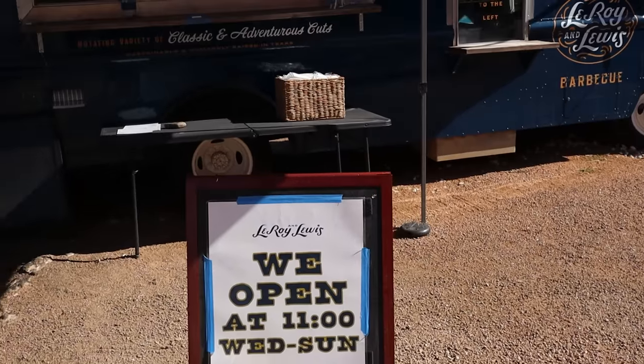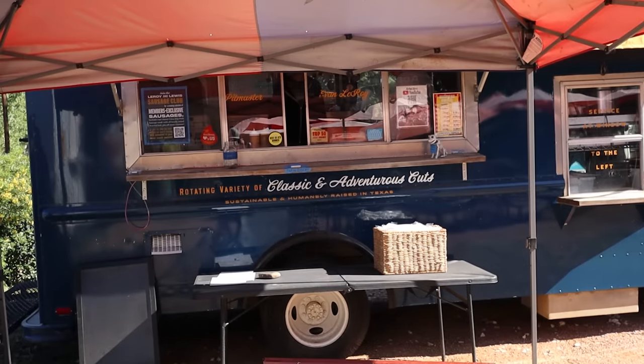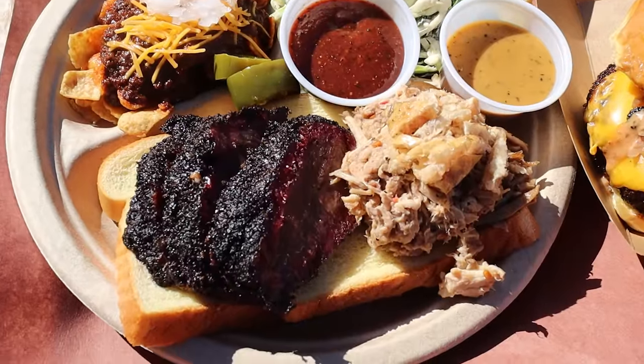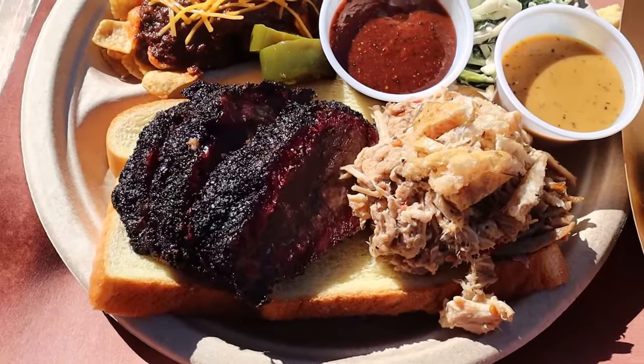We're gonna find out in this video, so let's get smokin'. I visited a top Texas barbecue restaurant in Austin last year called Leroy & Lewis, and unfortunately they weren't serving brisket on the day I was there, so I tried out their beef cheeks instead, kind of not knowing what to expect, but I was absolutely blown away.